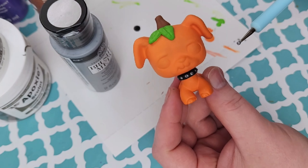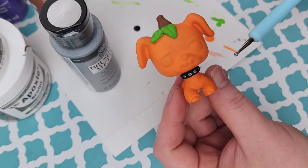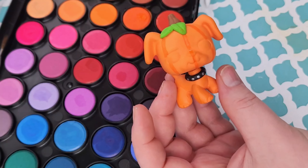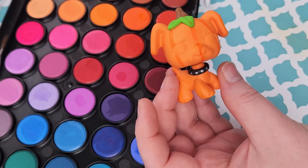The next thing I decided to do was add little silver dots on his collar because I want it to look like it has spikes. Now I'm moving on to making the lines on the pumpkin using my watercolor palette — I'm going to go with a deeper orange. I'm drawing lines all around the little LPS's head to look like a pumpkin, and here's what it came out looking like. I think it looks super cute.